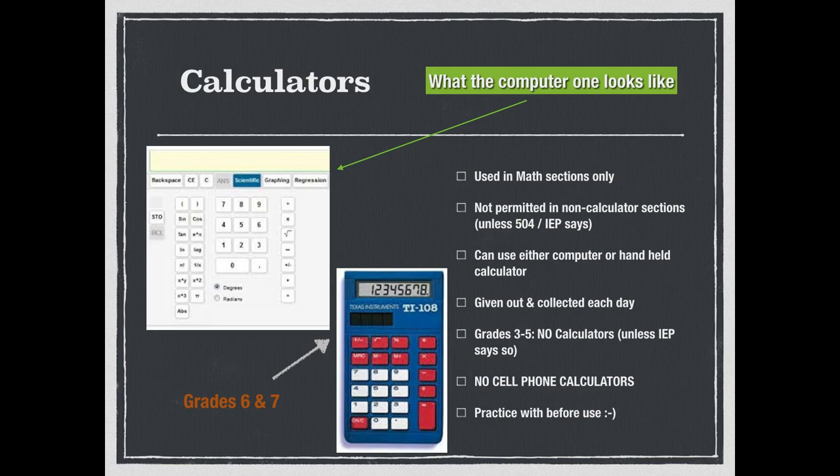For grades 6 and 7, the calculator is the TI-108 — strictly a four-function calculator, and that's what we were told to get. Eighth graders are allowed to use the calculators we have from last year. Calculators are only used in math sections — it will say very clearly whether it's a calculator or non-calculator section. Whatever we give out, we collect back in. No calculators in grades 3 to 5 unless the IEP or 504 says so. No cell phone calculators — no electronic devices will be allowed in the room.